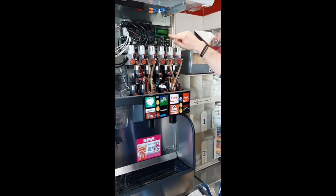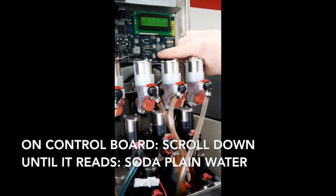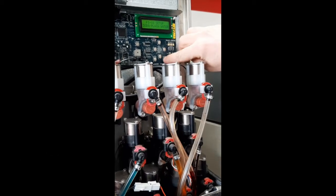In order to get there, go to the control board here. You're going to scroll down until you see soda, plain water, and then hit enter.